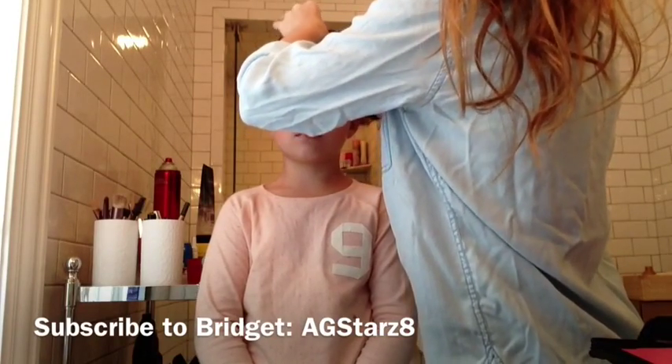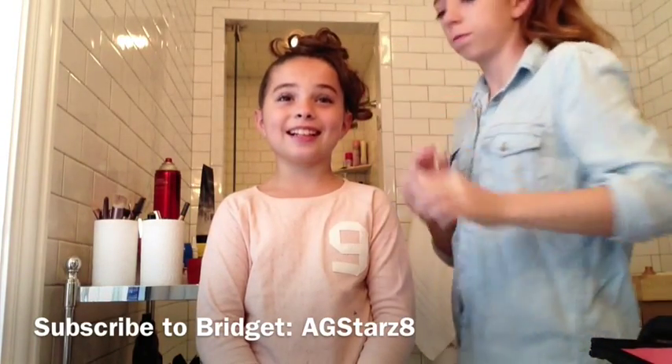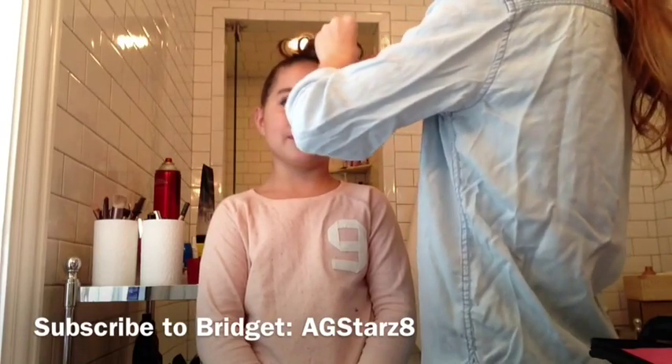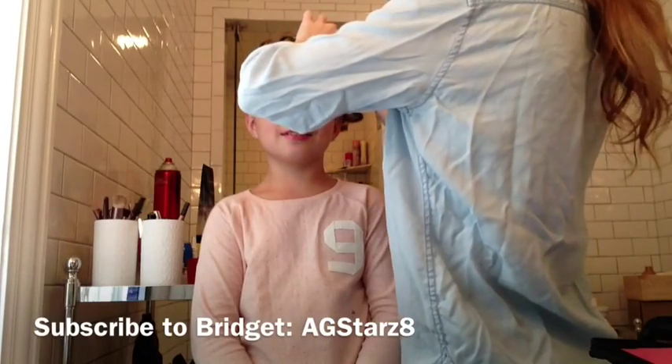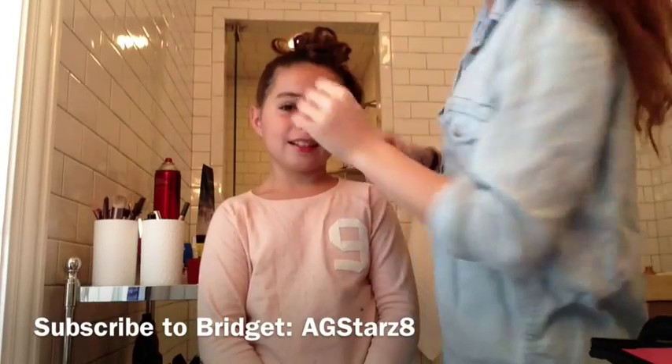Why don't we answer some questions while we're doing this. Okay, Bridge, do you have a YouTube channel? Yes. What's it called? AG Stars 8. What do you do on your channel? I do American Girl videos, Rainbow Loom videos, Beanie Boo videos, and craft videos. Cool. And how many subscribers do you have? Like 16. Oh, we need to change that.